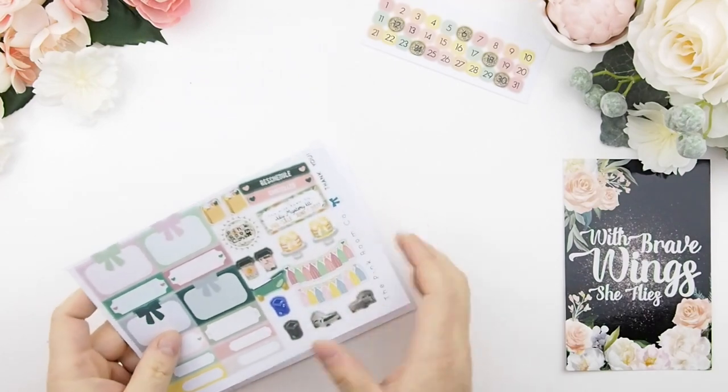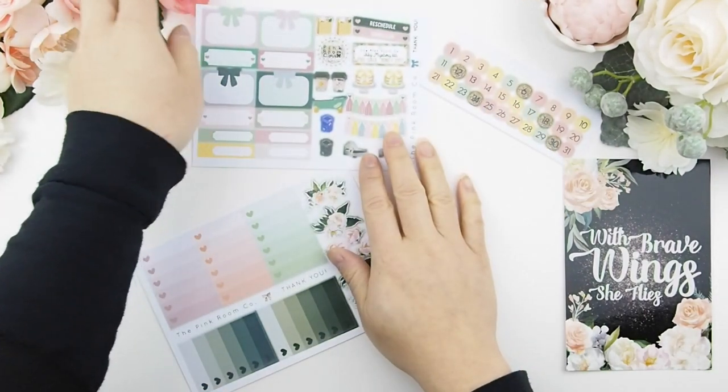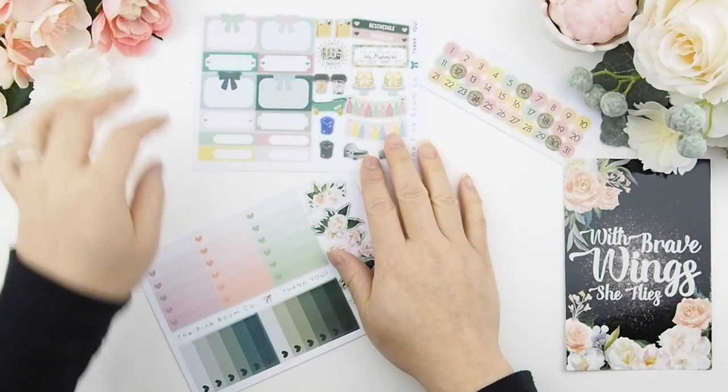Also included is a sample sheet and lastly the two sets of ombre heart check boxes, which correspond to your kit A and kit B.